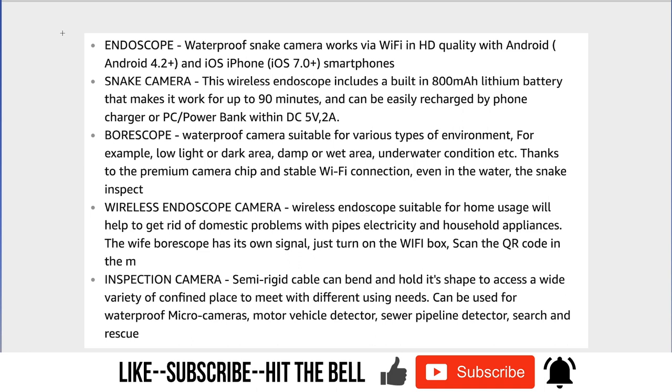Let's go through this product description and I can tell you my opinion after using it for a while. The N-scope waterproof snake camera — yes, it is waterproof, I have used it in a drain. It's compatible with Android 4.2 or newer or iOS 7 and newer smartphones.